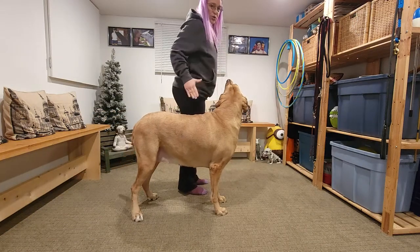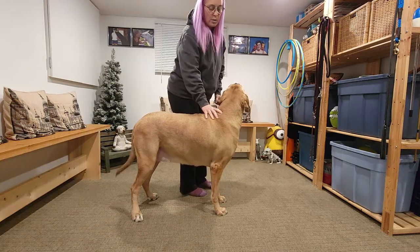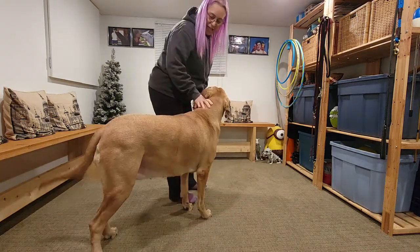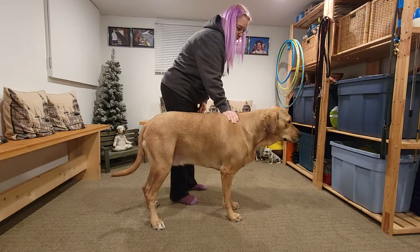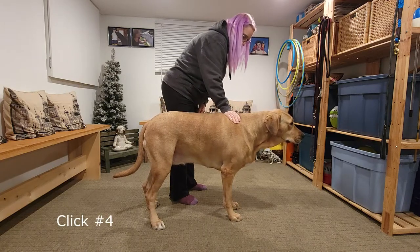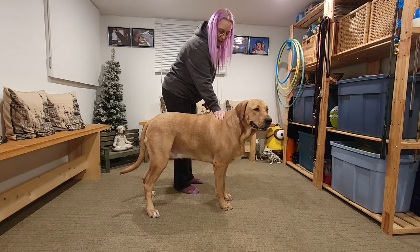She will have to be parallel to me and not in front, because when I get up I'll have to be sideways. So I'm just going to push lightly, very very lightly.